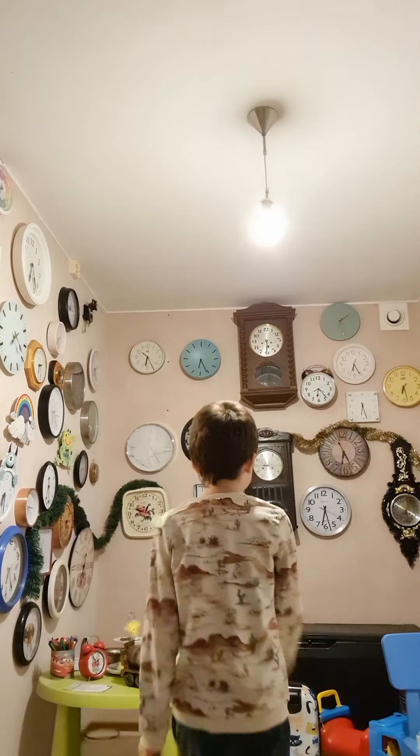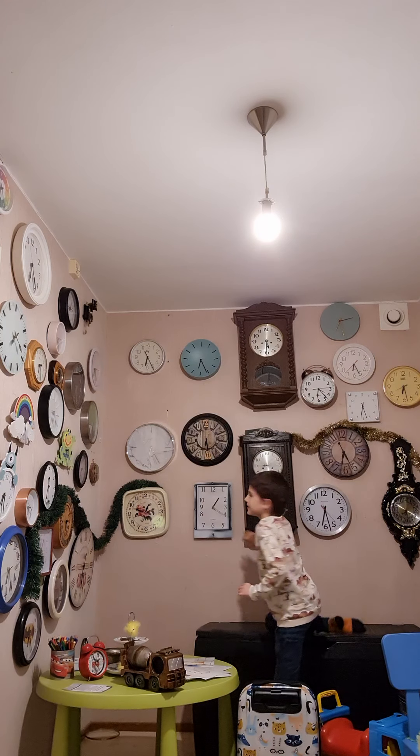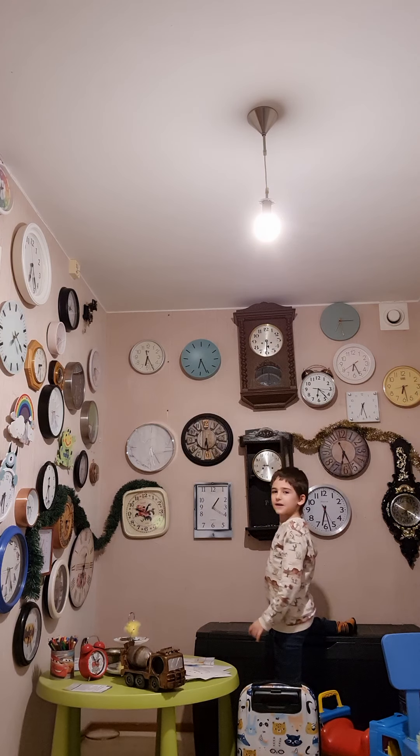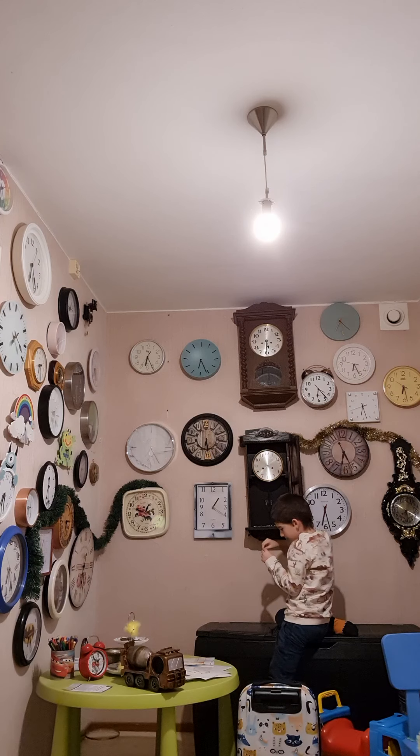Hey YouTube, today I'm going to be doing a clock collection, so let's go and start. First one is this anti-clock. It was four years ago that I got it.